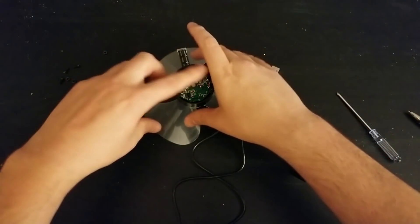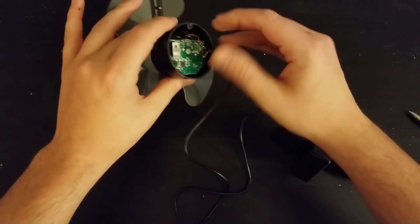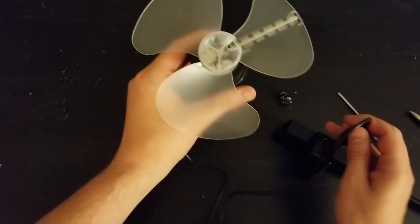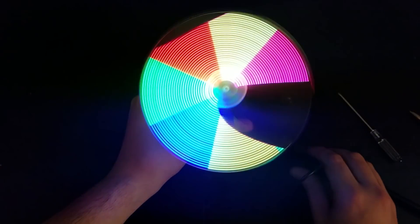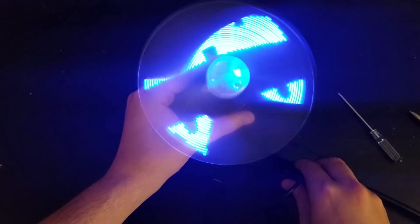Before I electrical-tape some of the circuitry and secure the wire, I just want to test this before we continue on. Okay, it is still working.